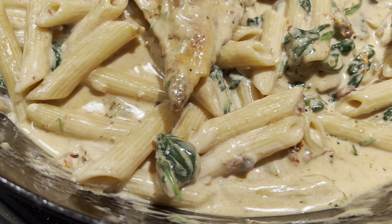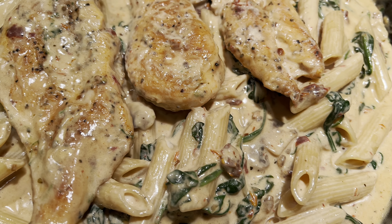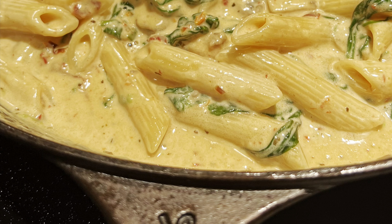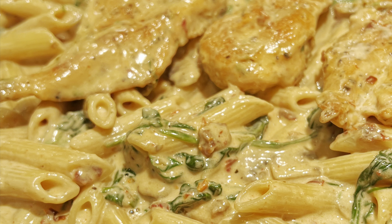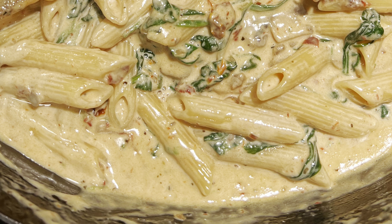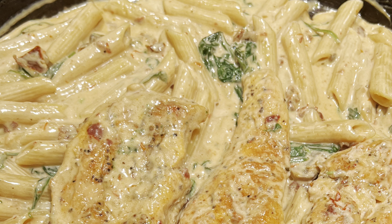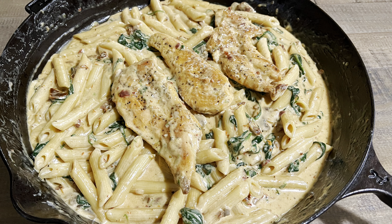This meal is something you can share with family or make for yourself. It's very easy to make and doesn't break the bank — you can use a box of pasta and a small packet of chicken thighs or chicken breast. All the ingredients are pretty simple, so it won't cost much. I especially recommend this for the weekdays.